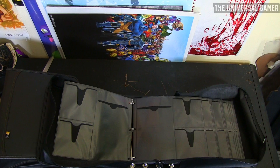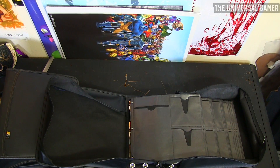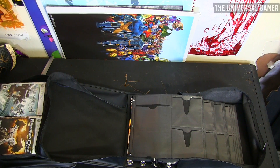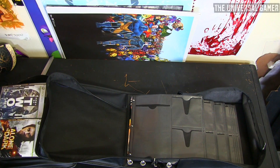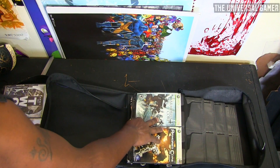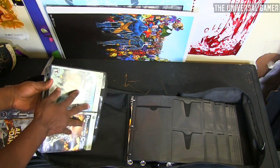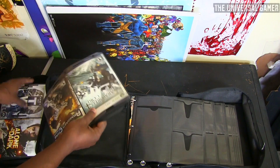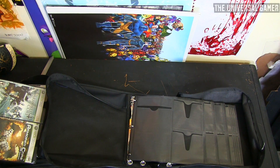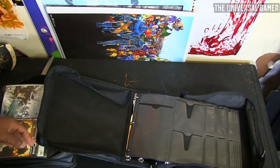This case is a little narrower than the Case Logic case, so I'm gonna test that theory right now. Yeah, I can put the Case Logic sleeves inside here if I want to. What I'm gonna do is take the stuff out of here, put them all inside my new case, use this case for my PS3 stuff, and use the one I had for PS3 stuff for my Blu-rays instead.